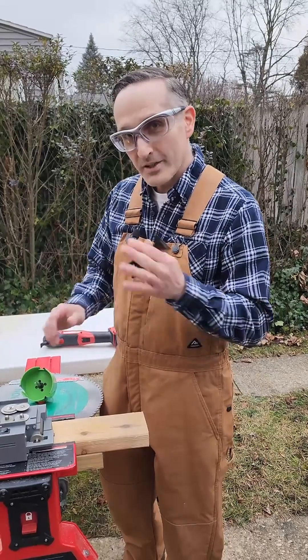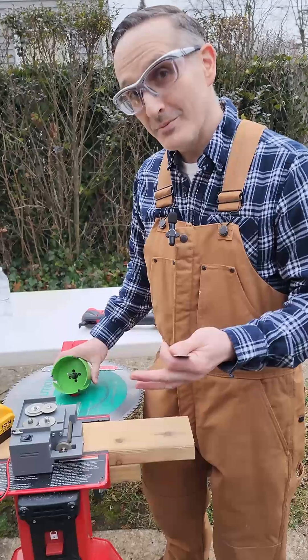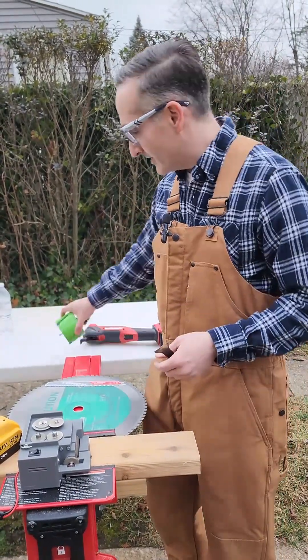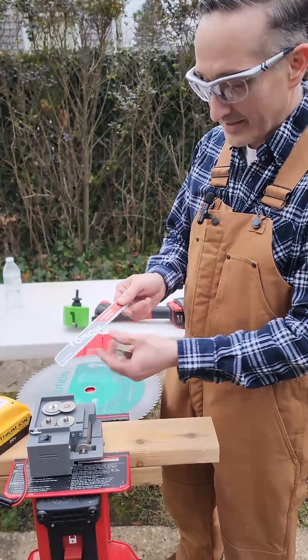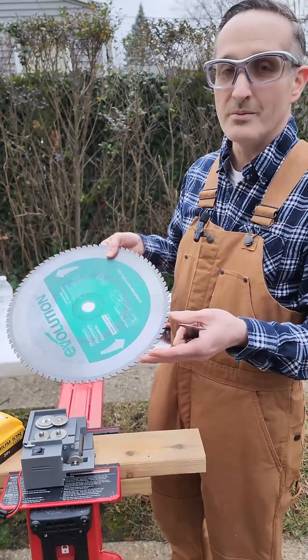Just to give you an idea of what this sharpener can do — from Tiger's Teeth — and I am the inventor of this: you can sharpen hole saws, the carbide ones and the steel variety. You can sharpen reciprocating saw blades and circular saw blades in any diameter you want.